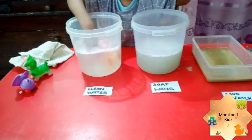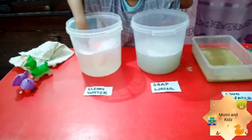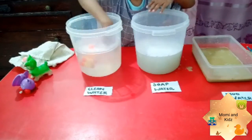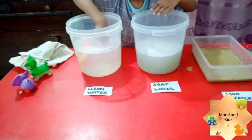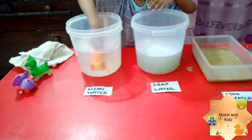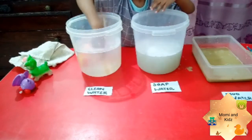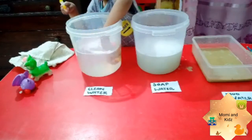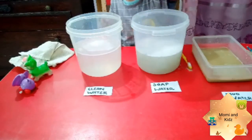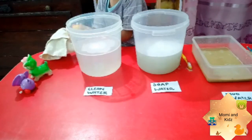Wow Rohan, good job! Turtle is now very happy, turtle is now laughing, turtle is now cheering. It is a very, very fun play for your child and at the same time they learn about cleanliness and how to take a bath, how to take a shower. You can also teach them about germs and the cleaning process.